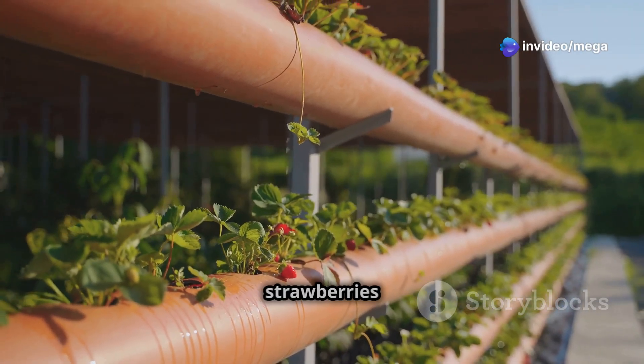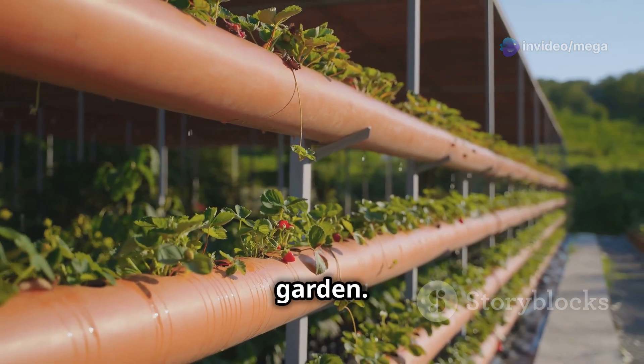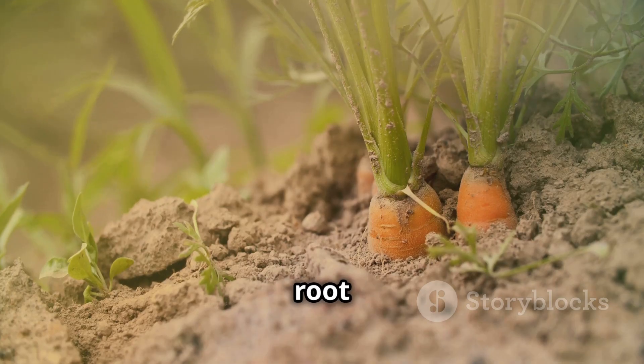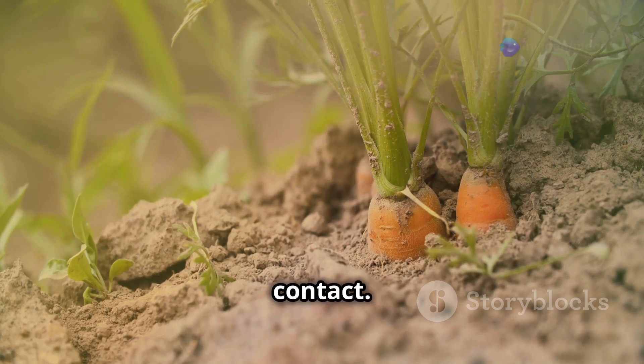If you're craving something sweeter, strawberries and cherry tomatoes are excellent choices for your aeroponic garden. However, it's worth noting that root vegetables like carrots and potatoes are not ideal for aeroponics due to their need for soil contact.